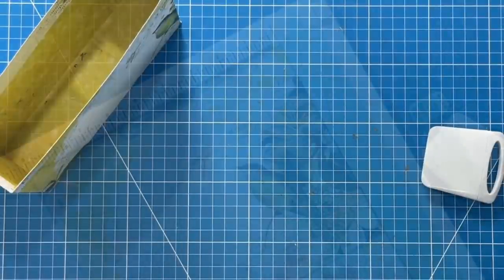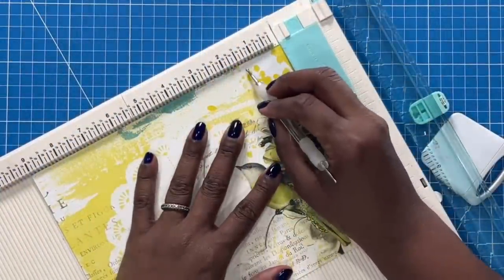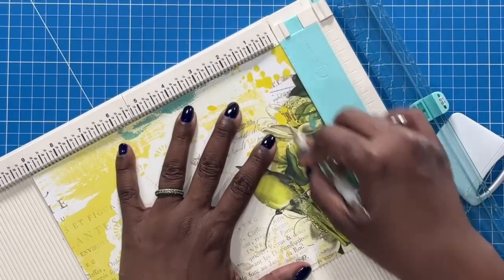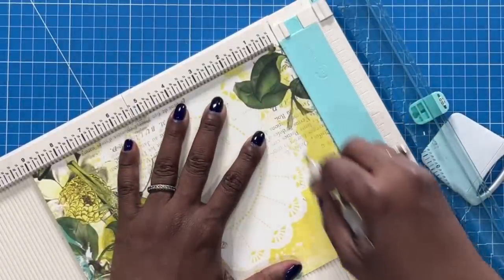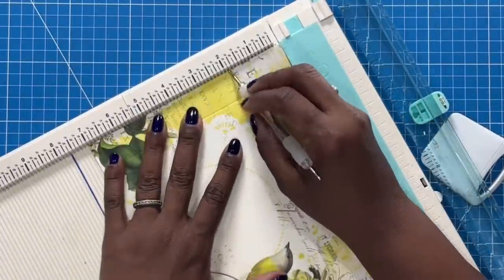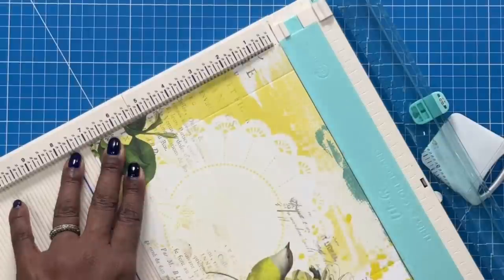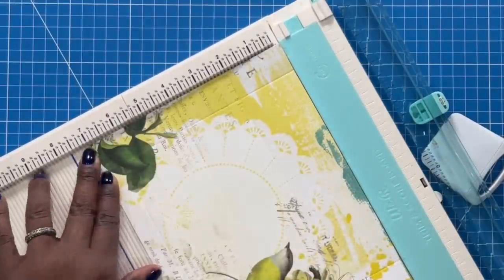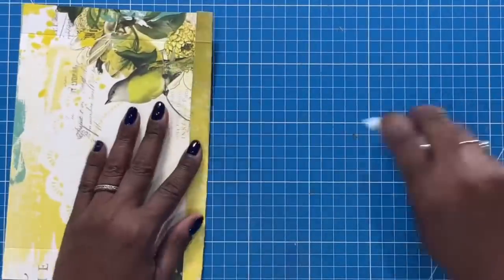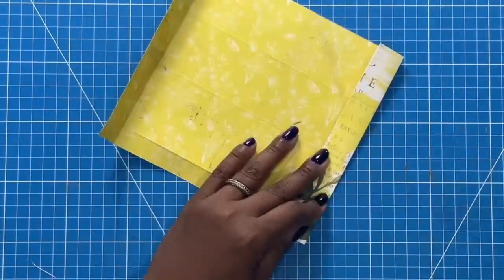We are going to make the lid. I'm going to take my piece that measures 7 by 9 and score on the 9-inch side at 1, rotate to the opposite 9-inch side and score at 1, then turn it and score at 2, 4, 6, and 3/8. We'll take this piece and fold it backwards, then fold everything else on the score mark.